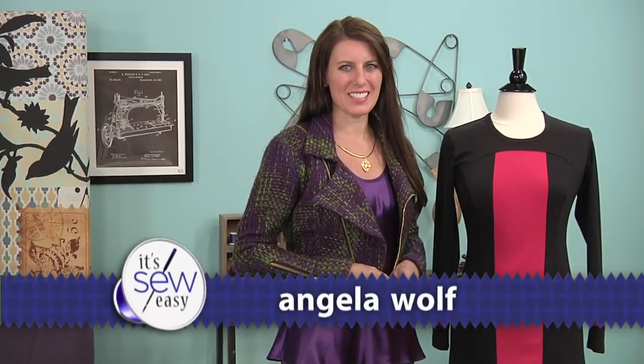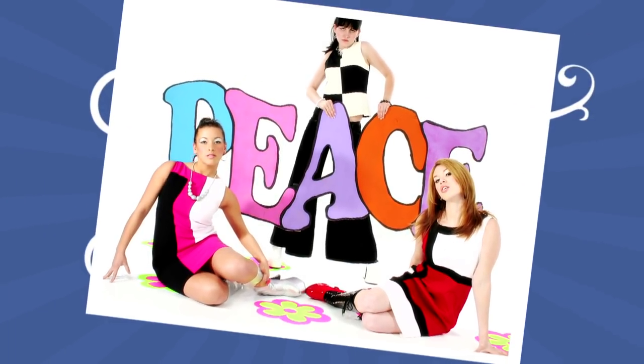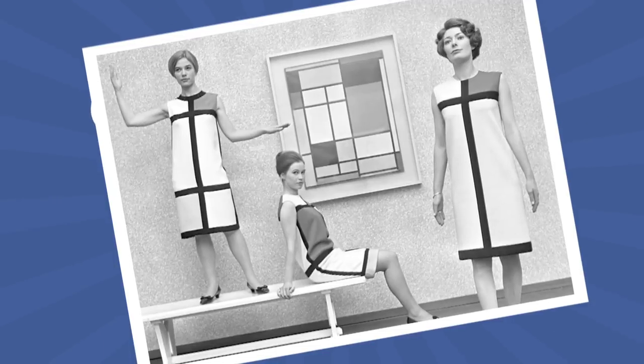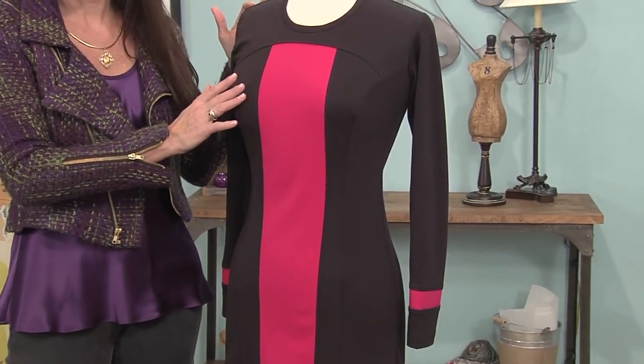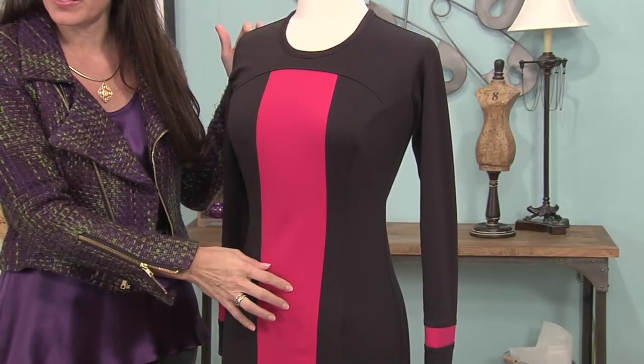Hi, I'm Angela Wolf. I'm a fashion designer and online instructor, and today we're going to go back to the 60s and make it modern. Remember the color block dress? So simple but so classic. Here I have a dress — this is just a very simple sheath dress with princess seams — and the only thing I did was create new seams so I can add panels of different color.